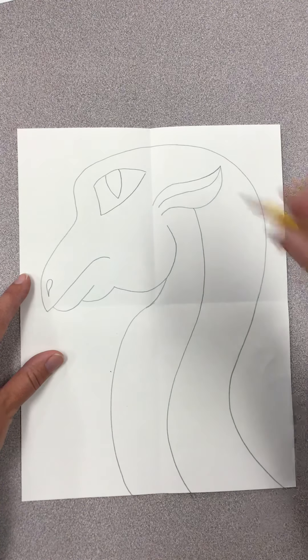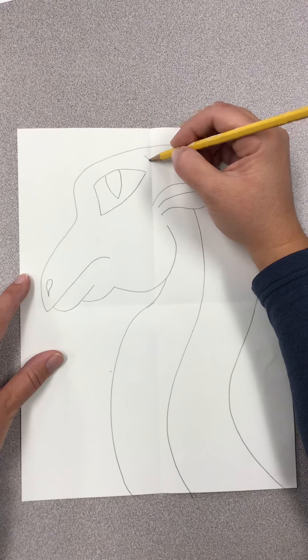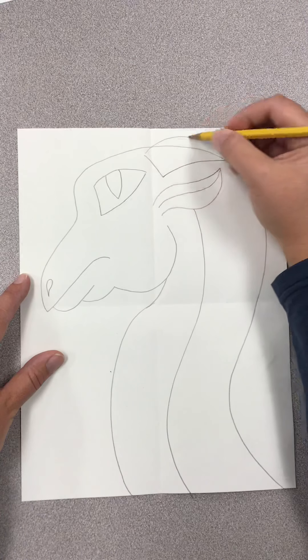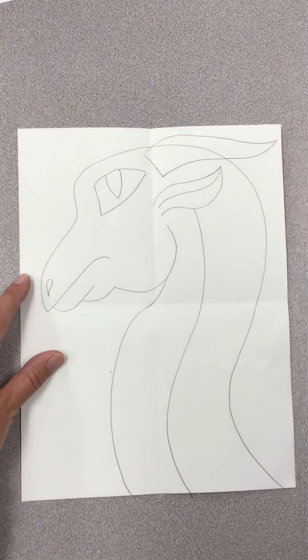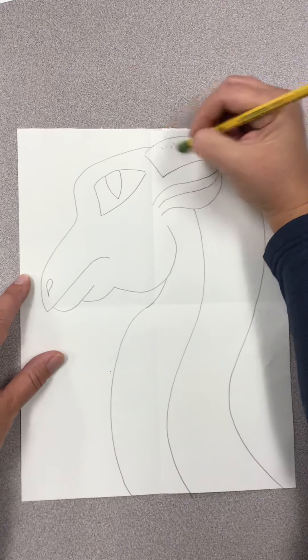We're almost finished. You can add a horn — right behind his eye, draw a line and a horn that stretches all the way back. His horn overlaps his body, or his head, so we have to erase this line.